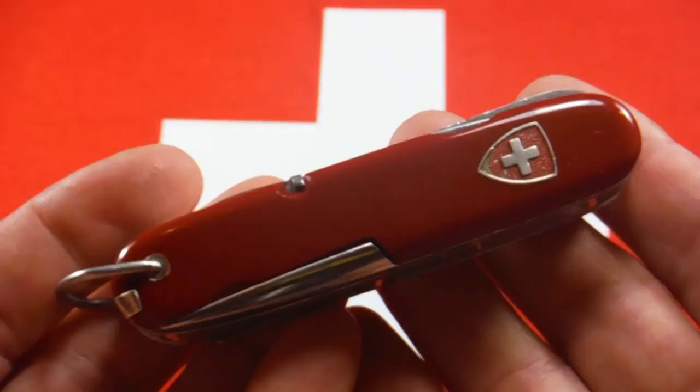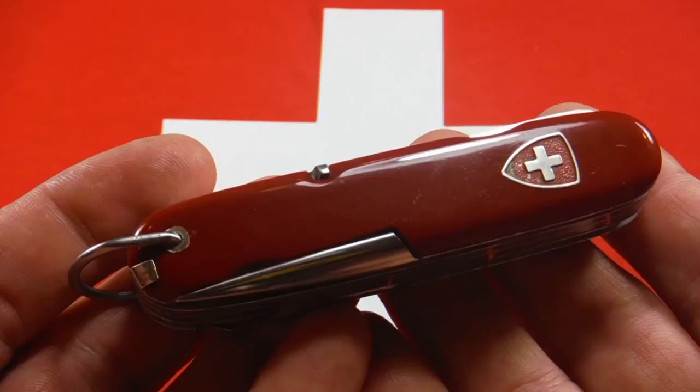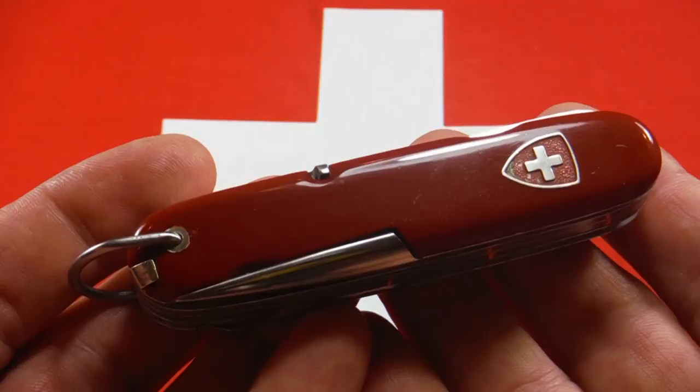I think that's about all I have to say about this knife. I hope you found that helpful. This is a vintage Wenger All Sport from the 1960s. Appreciate you watching, and have fun collecting.